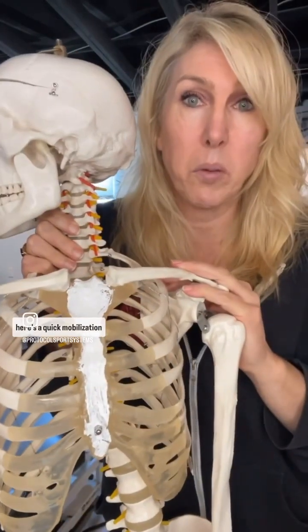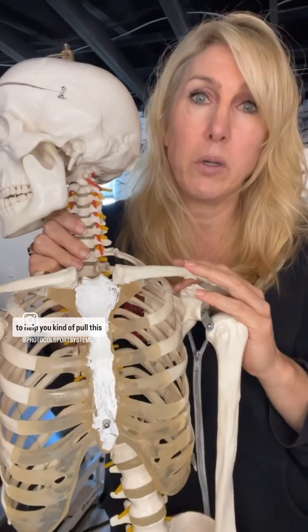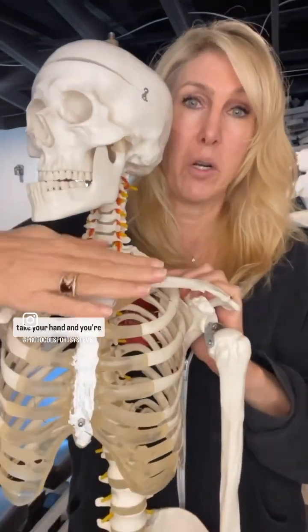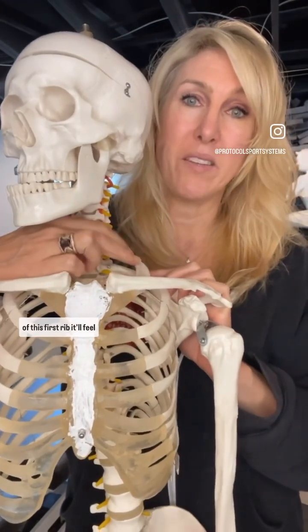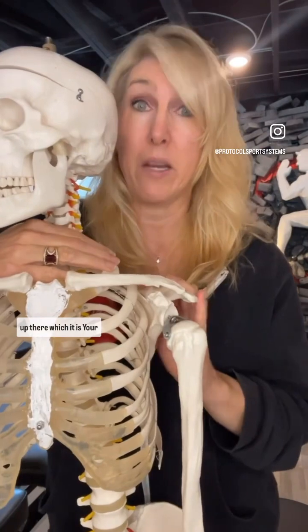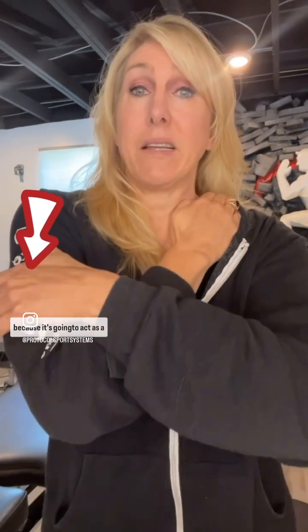Here's a quick mobilization to help pull this back down and stretch it. You're going to take your hand and place it right on top of the first rib — it'll feel like a muscle knot or a bone up there, which it is. Your other hand comes over your bent elbow, because it's going to act as a lever to help press yourself down.